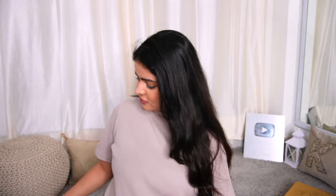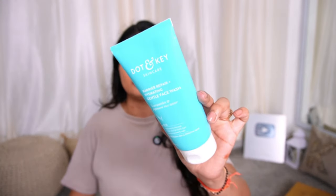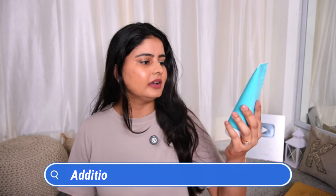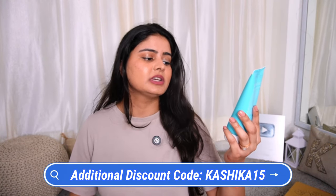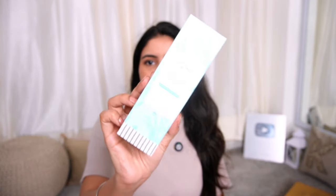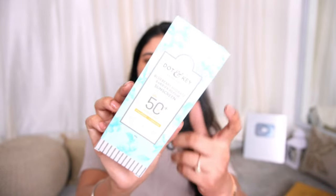Last is the Dot & Key PR package with many products. First is the Dot & Key Barrier Repair Routine — a 3-step routine. Step one is the Ceramide Face Wash — a very good face wash, especially good in winters. It contains ceramide and hyaluronic acid, is SLS-free, derma tested and safe, and is specifically for normal, dry, and sensitive skin. By the way, I have a code with Dot & Key — Kashika15 — you will get a big discount. Step two is the Ceramide Hyaluronic Barrier Repair Moisturizer.